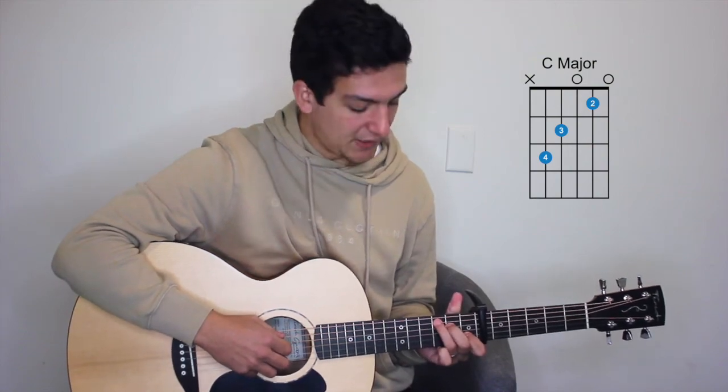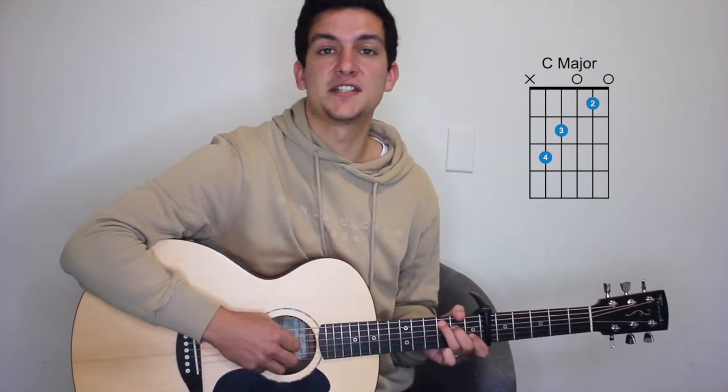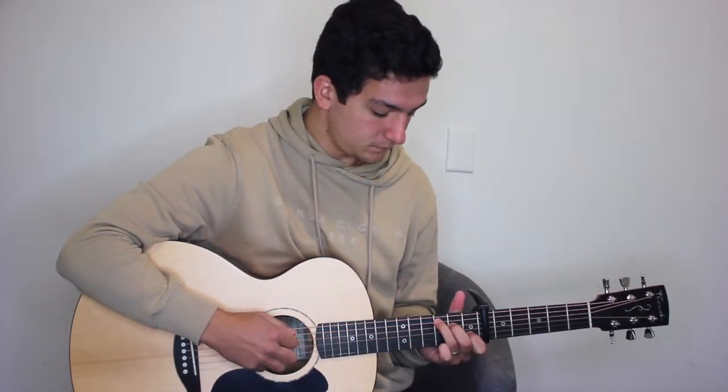Then on to a C major: that's the third fret of the fifth string, the second fret of the fourth string, and the first fret of the second string, so it'll be five, four, three, two, four.